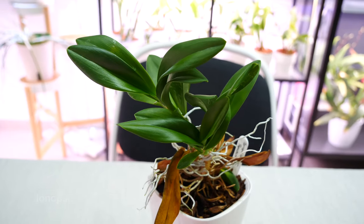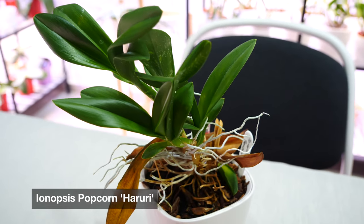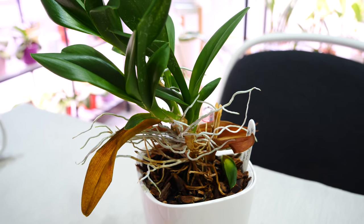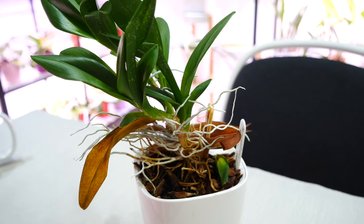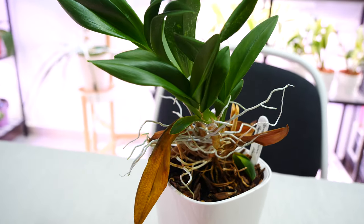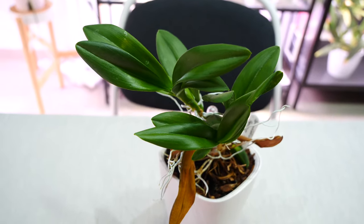This particular one is my Ionopsis popcorn Haruri and I would call him an extreme climber because compared to others, his new growths are almost completely on top of the older growths. Some are not so extreme, but he's special. Also, mine seems to have some dried old growth here which I need to remove.